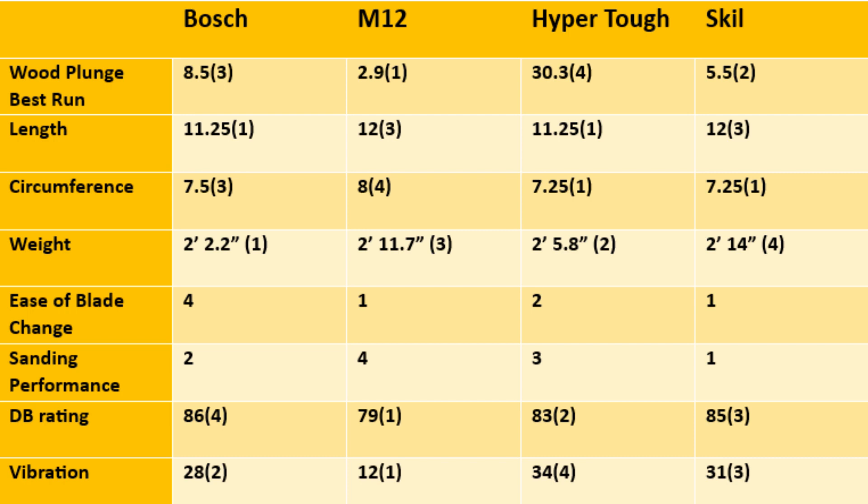Looking at the wood plunge best run scores: Bosch came in third at 8.5 seconds, M12 came in first at 2.9 seconds, HyperTough came in last at 30.3 seconds, and Skill came in second at 5.5 seconds. For length: Bosch and HyperTough tied first at 11.25 inches; Skill and M12 tied at 12 inches each.